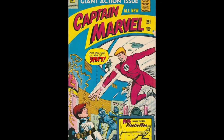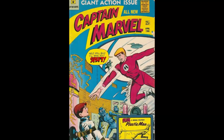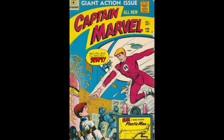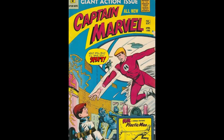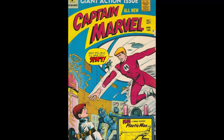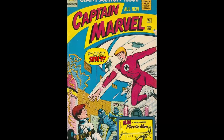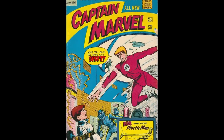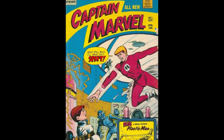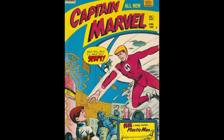Just like all the other times, we're going to be taking a look at the cover first. Up in the far left corner, we're going to see the words "Captain Marvel." And in big bold letters right in the center, you may see the words "Captain Marvel" as well — don't want you to miss it. April '66, 25 cents — pretty good.